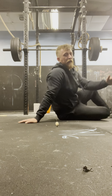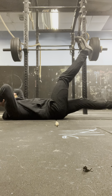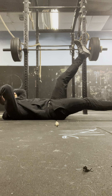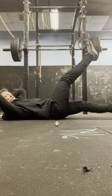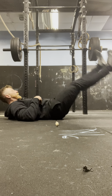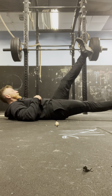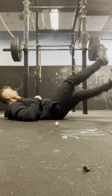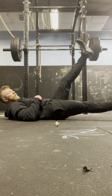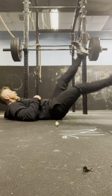So we're going to do 10 flutter kicks. Let's go: 4, 3, 2, 1 — 1. 4, 3, 2, 1 — 2. 4, 3, 2, 1 — 3. 4, 3, 2, 1 — 4. 4, 3, 2, 1 — 5. 4, 3, 2, 1 — 6. 4, 3, 2, 1 — 7. 4, 3, 2, 1 — 8. 4, 3, 2, 1 — 9. 4, 3, 2, 1 — 10.